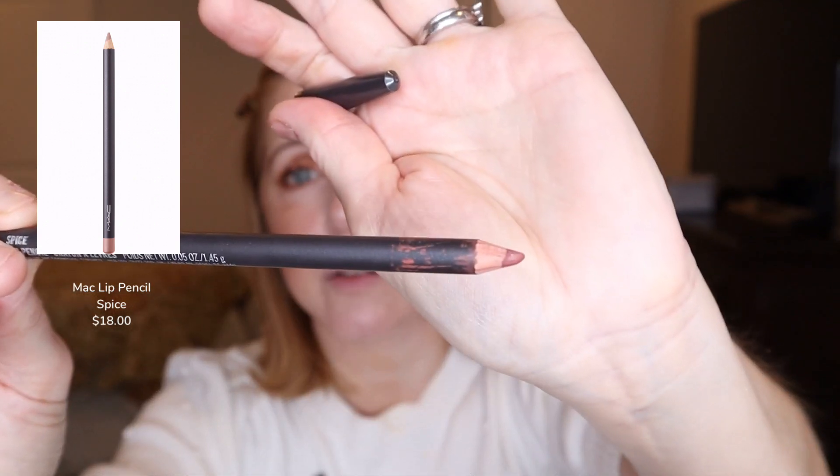Let's go ahead and do lips. The other inspiration for this look was this MAC lip pencil in the color Spice, which I love to bring out in the fall. It's a pretty intense color, so I like to soften it with this Chanel Rouge Allure metallic — it's called Metallic Beige but it's kind of a gold color. I'm going to put on Spice first and then put the Chanel on top. So I have the Spice on and I've been playing with it to tone it down just a little, then I'm putting the metallic beige right on top.